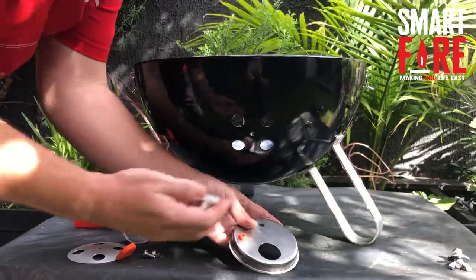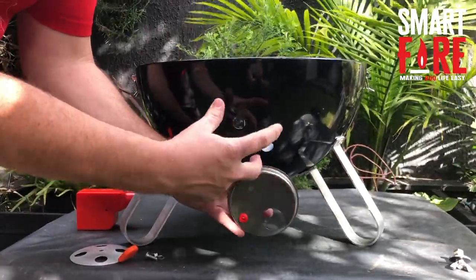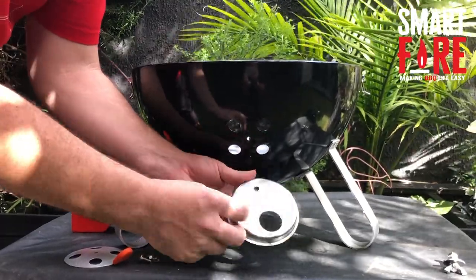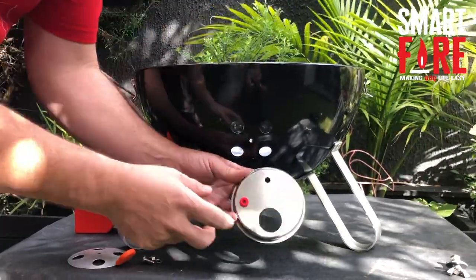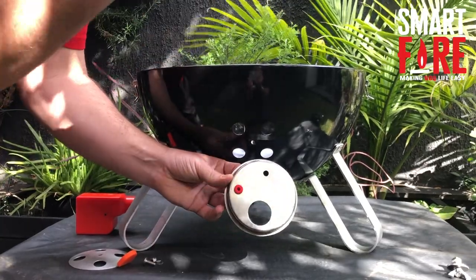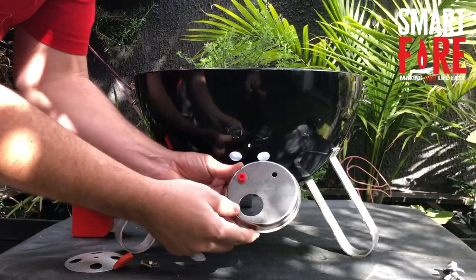It has a couple of different parts. We have the main dish which allows it to be slightly separated from heat on the bowl, plus also provides a little bit of ash catching. It also has a probe inlet in case you want to put your probes through that side, especially if you're using a kettle smoker and you don't want to put the wires through the top of the lid and get them crushed. That's the main piece.